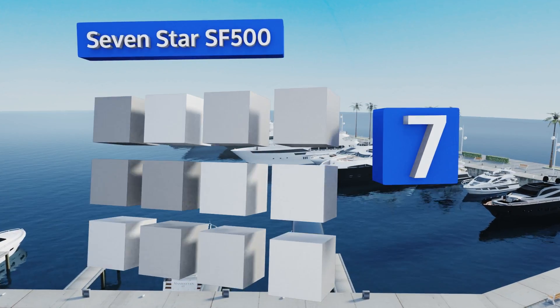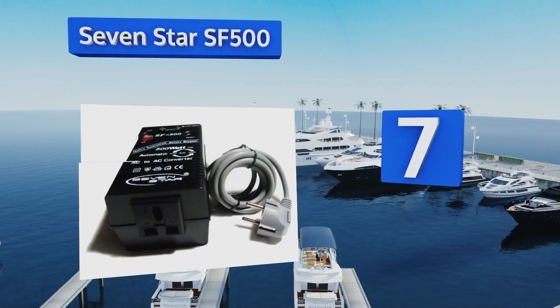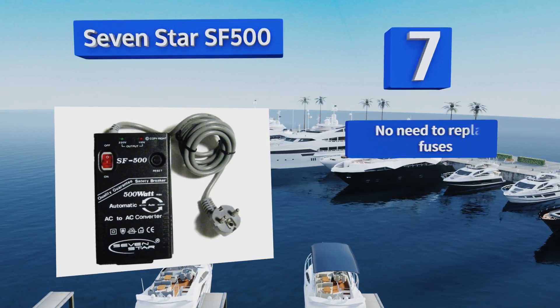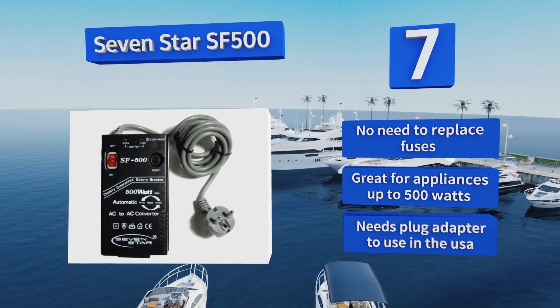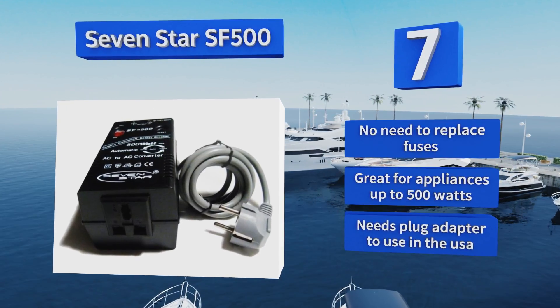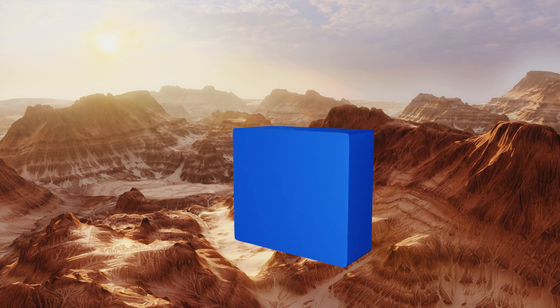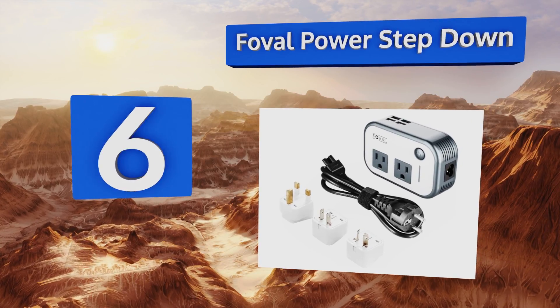At number seven, the Seven Star SF500 is one of the most convenient options available, with features like automatic voltage detection and a universal socket with the ability to accept most plug types. It can step power up or down automatically as needed. There's no need to replace fuses and it's great for appliances up to 500 watts, but it needs a plug adapter to use it in the USA.